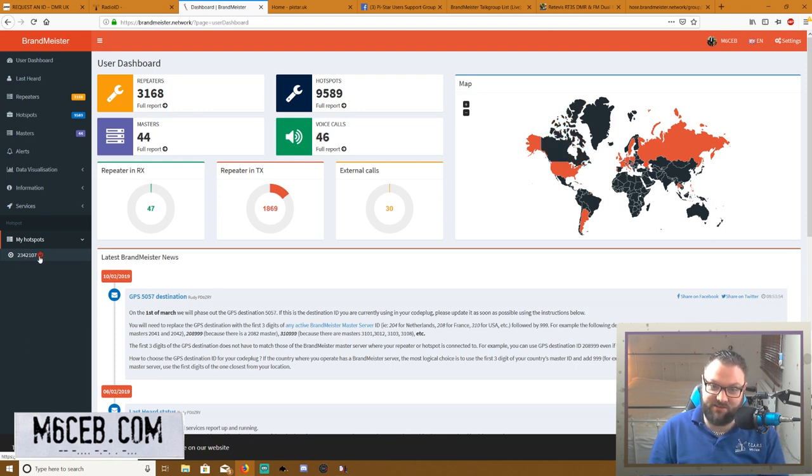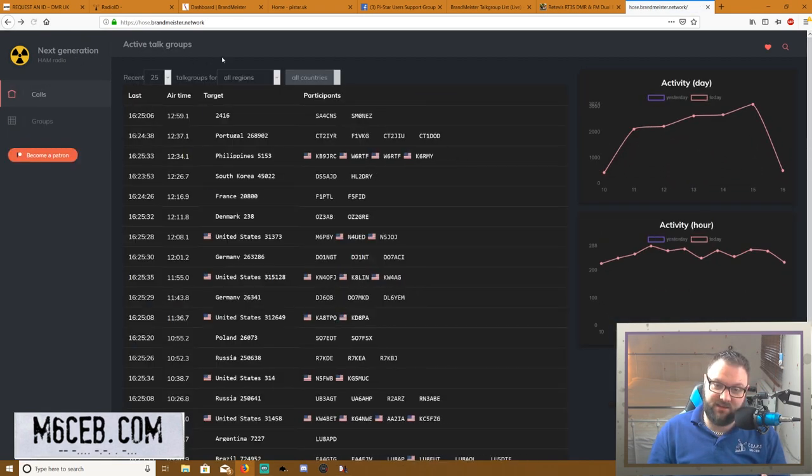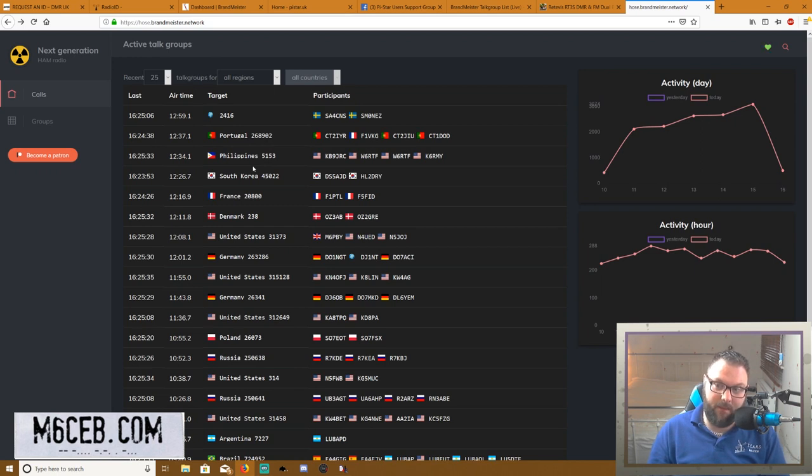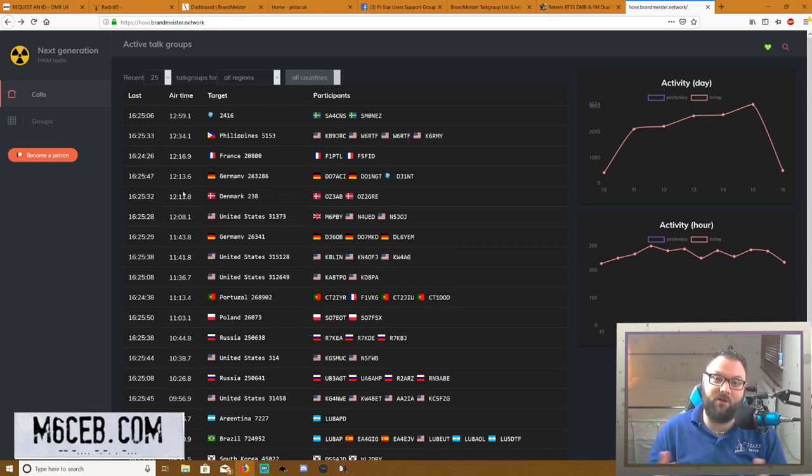You can see my hotspot here — it's off at the moment because I haven't plugged it in for this video. You just sign up for a free account; this is all free. If you want to listen to DMR without buying all the equipment, you can go on Hoseline — links in the description. It basically lets you monitor any talk groups, like turning on your 2m/70cm FM radio and listening to the local net, but on a much bigger scale.